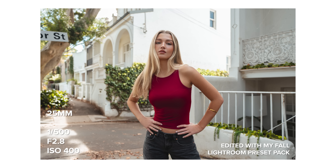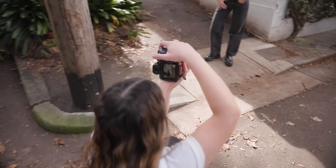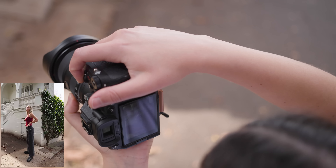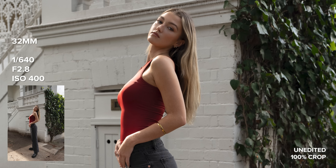Throughout today's video I'll also be sharing photos taken on similar lenses but on different shoot days so we can compare the quality. I have some comparisons with the GM 24mm and 35mm f1.4, the Tamron 20-40mm f2.8, and a few more throughout.